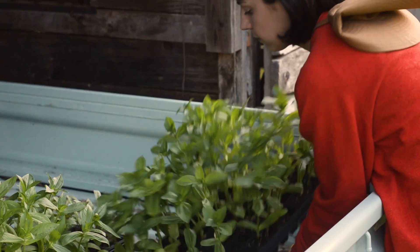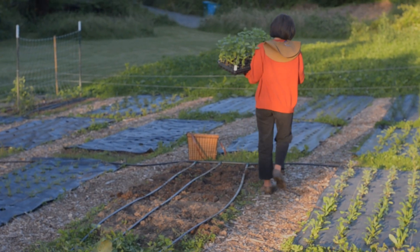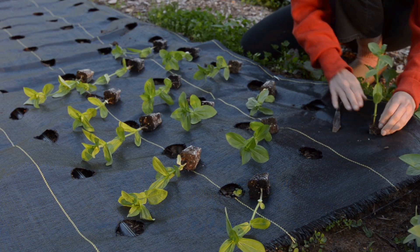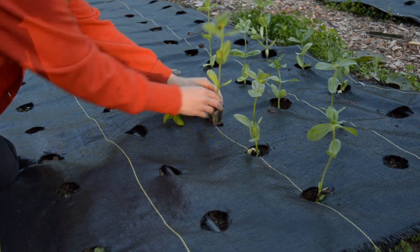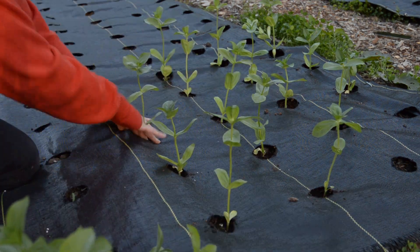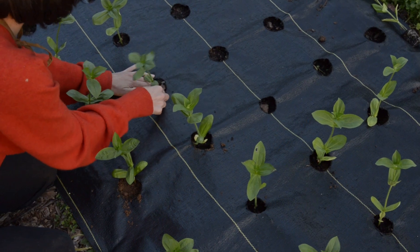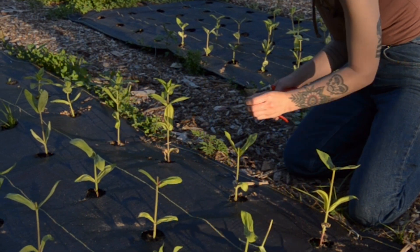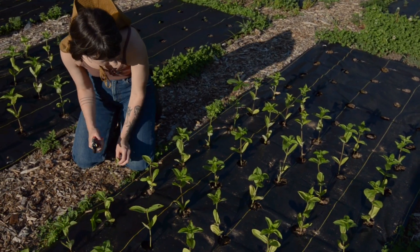One of the most exciting jobs in late spring is transplanting all the zinnia starts. The varieties I'm planting here are seeds from Polaret Farms' breeding program — I'm excited to see how they do here. We're also pinching lots of our plants to ensure that they grow bushier, resulting in more stems.